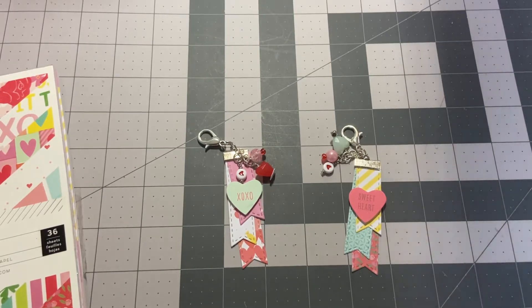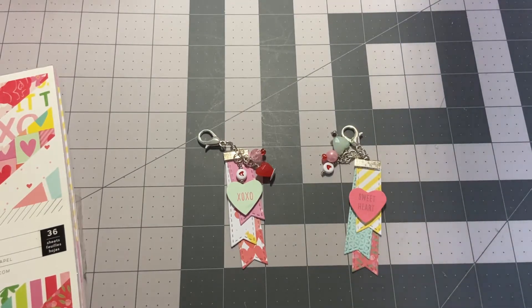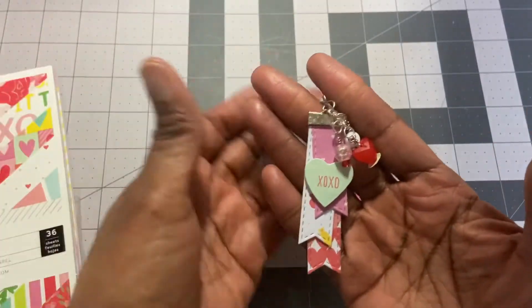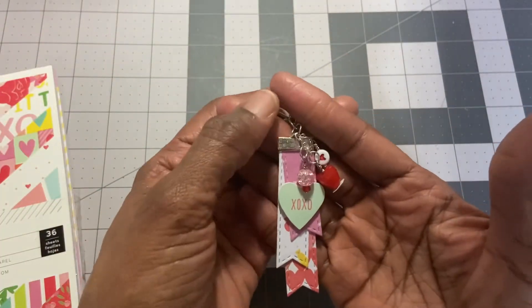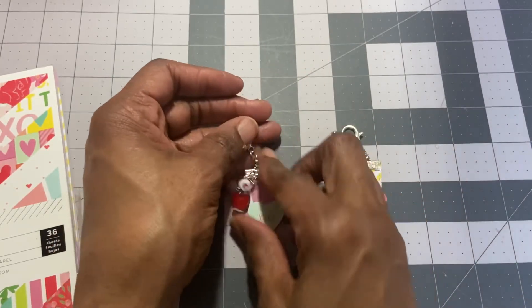Hi everyone, welcome back to my channel. I'm here to share a small project that I made. I saw these beaded tassels over on Paper Dreams and Things — she made them maybe two or three weeks ago. She was sharing some beads and buttons and things, and she created these beaded tassels. I thought how cute are they, so I thought it would be something I could make using my Valentine stash.